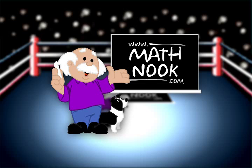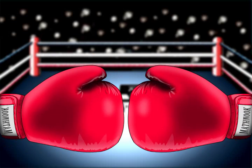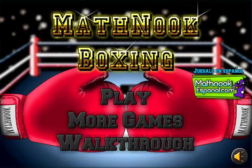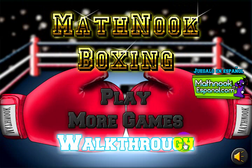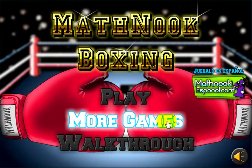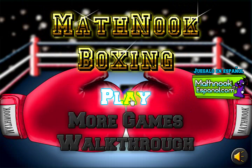Hi, this is Toby Hall with MathNook.com. I'm here to give a quick overview on how to play MathNook Boxing. When you first start the game, this is the menu you'll see. You can watch this video walkthrough again by clicking this button here, go to our website by clicking more games, or click the play button and it'll take you right to the game.